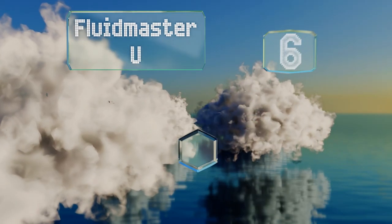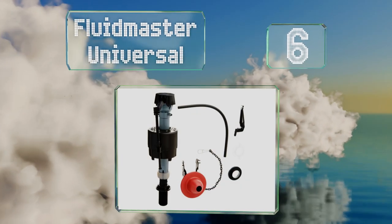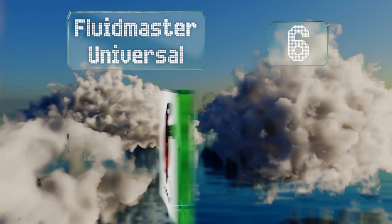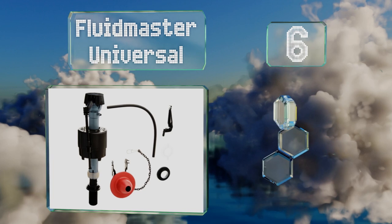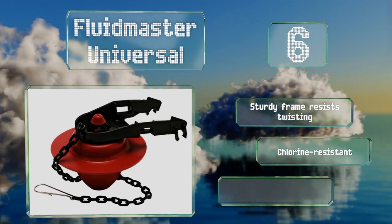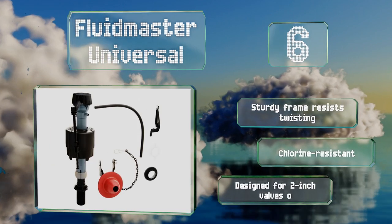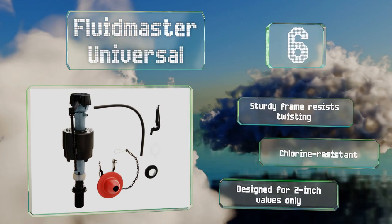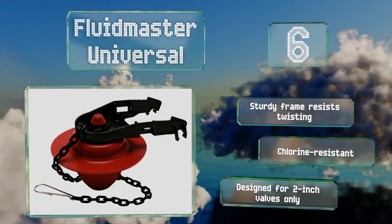Starting off our list at number six, the Fluidmaster Universal includes a flapper as well as a complete fill valve kit, making it a good value. The durable microband components resist breakdown by preventing bacteria buildup and resisting corrosion. The sturdy frame resists twisting and it's all chlorine resistant. However, note that it is designed for two-inch valves only.